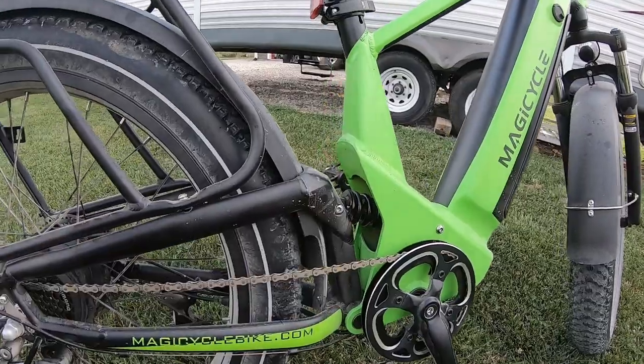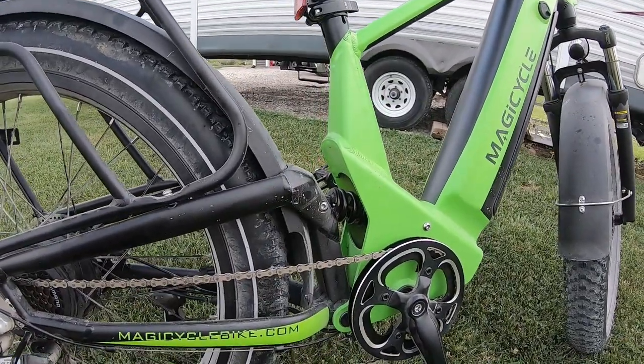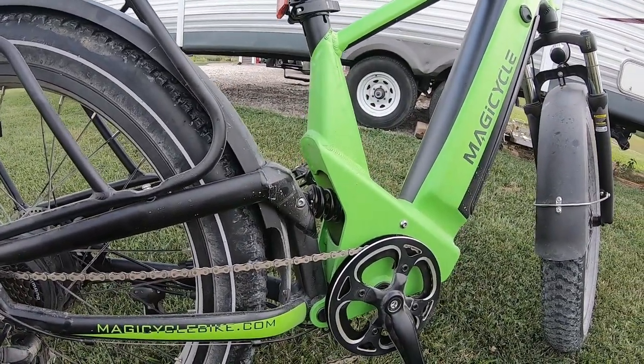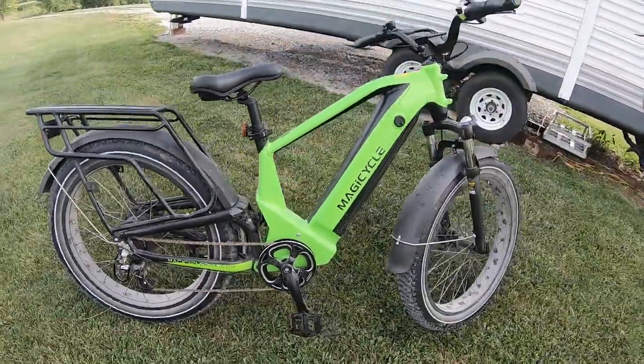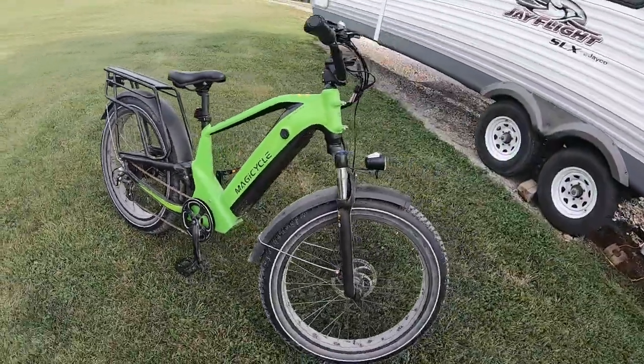One of the big points on this new ESUV Deer bike is that mid-frame suspension, and man, that thing really comes in handy. Let's hop on it and take it for a cruise.